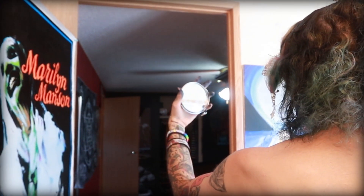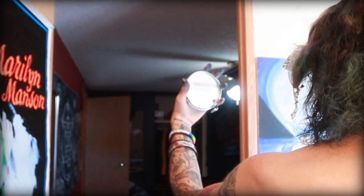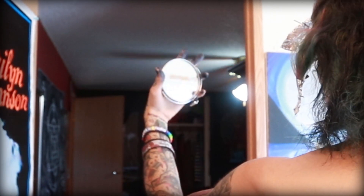Right now I'm using a little side mirror just so I make sure I don't miss any spots at the back of my head.